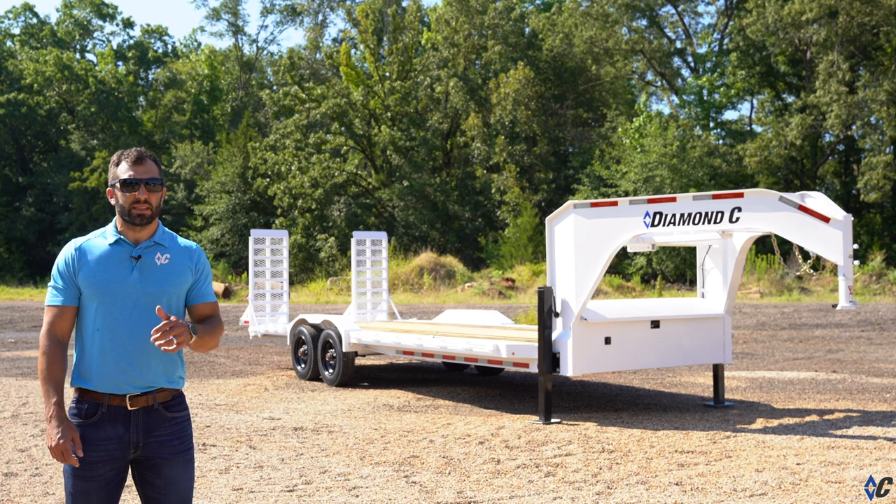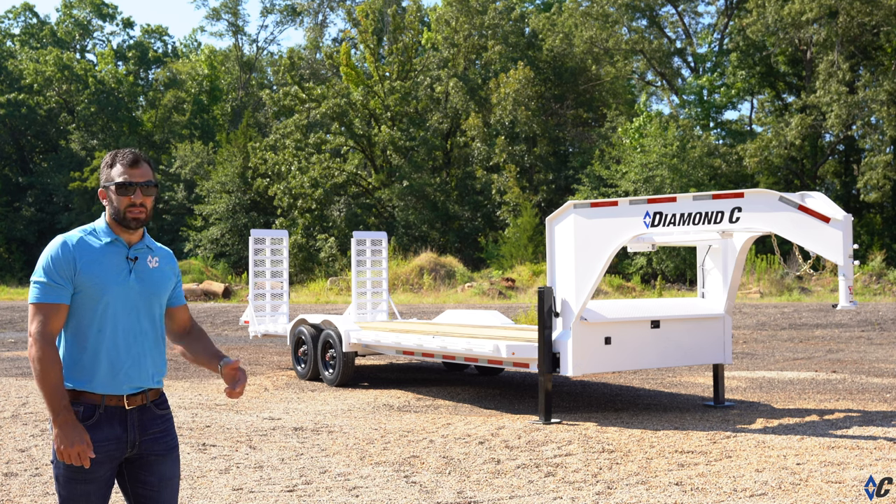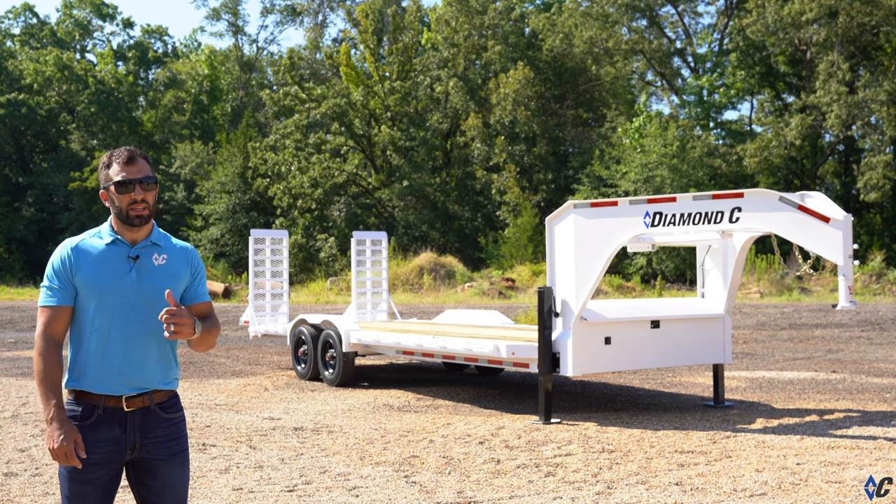Behind me today is the LPX, a staple in the equipment trailer lineup with Diamond C. This one's heavily optioned and ready to go to work. Let's go take a look at it.